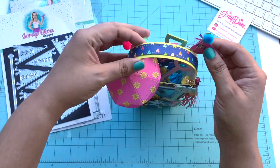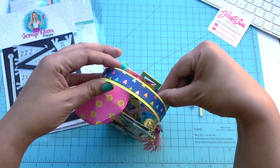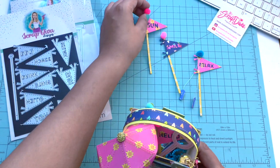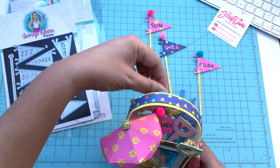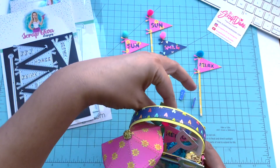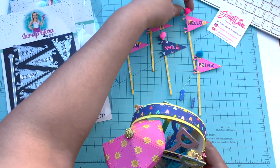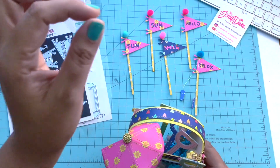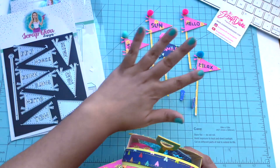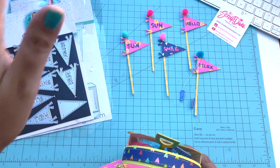So let's get into these flags. I made them for my TikTok — TikTok followers are very different from Instagram and YouTube followers. My TikTok followers, from the views and all, they like simple. So I did these very simply — no stitching, nothing fancy. They just like their stuff simple.